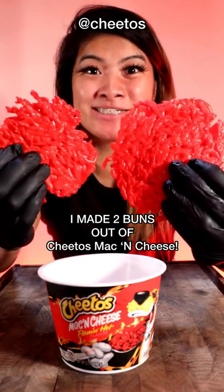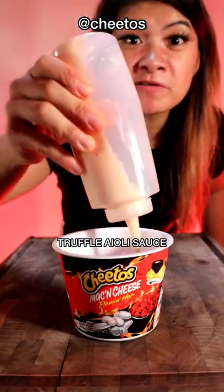I made two buns made out of Cheetos mac and cheese. Let's put it back in the cup. Add in your truffle aioli sauce.